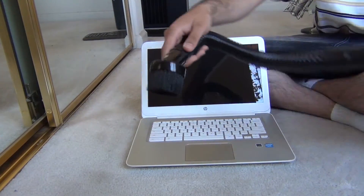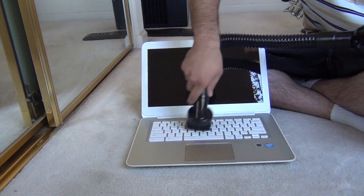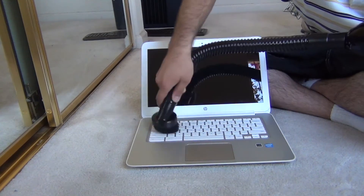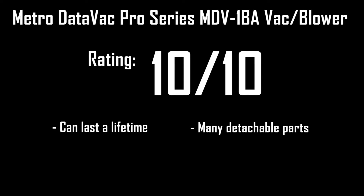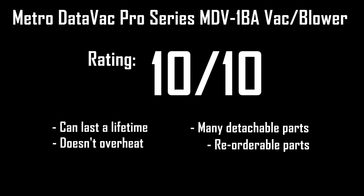For this MetroVac DataVac Pro Series MDV-1BA vacuum and blower review, my rating of how beneficial and useful it's been around my office is a 10 out of 10. This vacuum can last you a lifetime. It comes with many detachable and replaceable parts, which can help with all types of electronic devices. If one of the parts breaks, you can simply reorder that specific part from MetroVac themselves. The vacuum never seems to overheat, and I've had it on for up to 20 minutes, even while using the small micro tip.